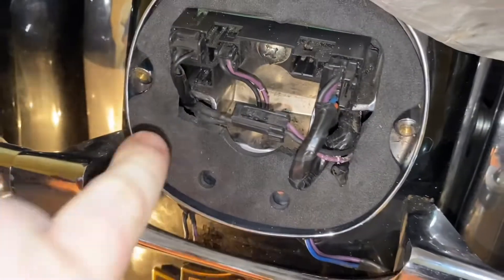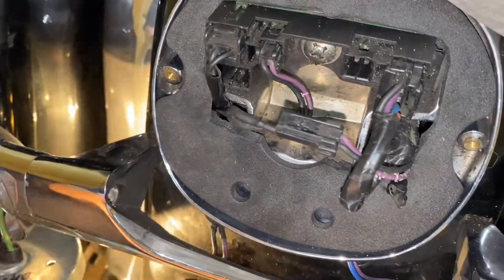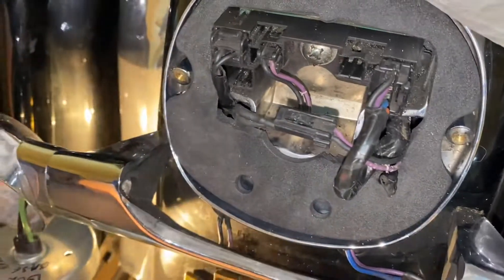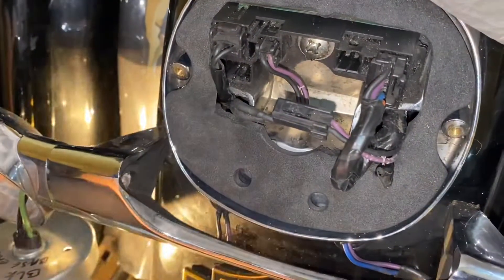Right then guys, that's the gasket on. I had to do a little bit of trimming there — it was a bit tight, it never fitted straight away. Now I'm going to get the connectors on and get it plugged in.